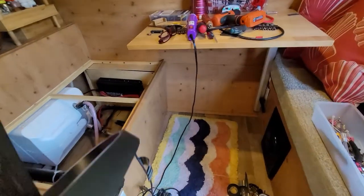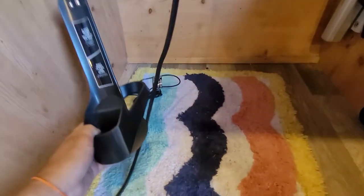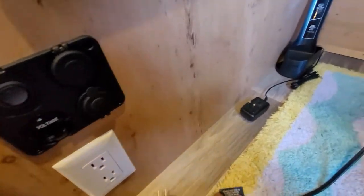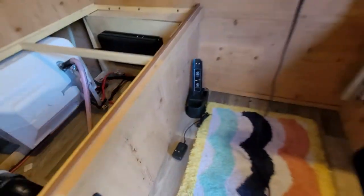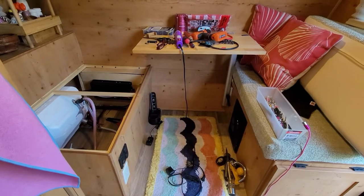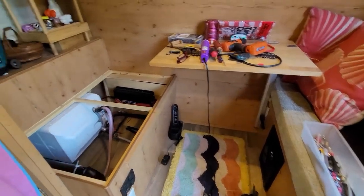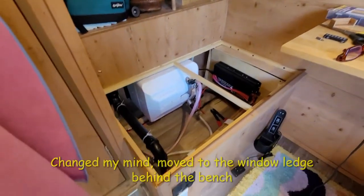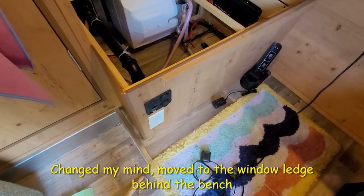Now I just have to find a place for it to live. I was thinking right here, since the power is right here, and it's actually going to be under the table — or I might set it up back there somewhere and run the power down here. I'll let you know.